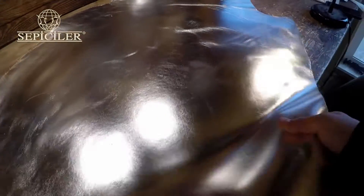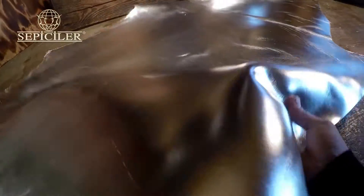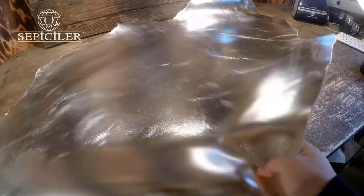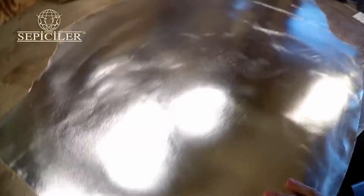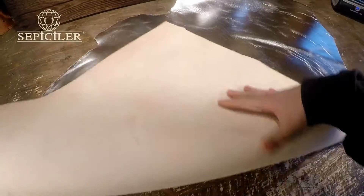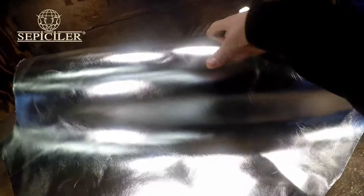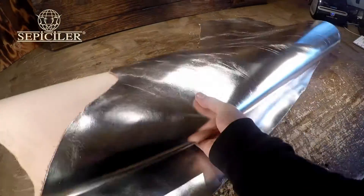This leather definitely boasts a firm temper, as you can see there. Very, very nice leather. So you will be able to emboss this with your maker's mark or your logo. Overall, it's just an exceptional piece. Very unique, very interesting.